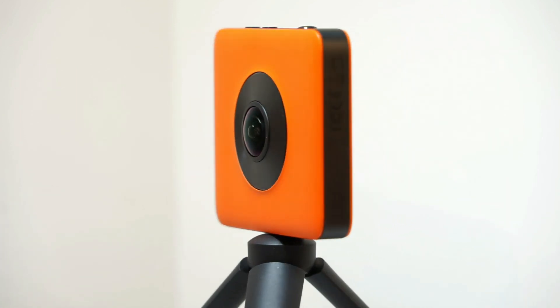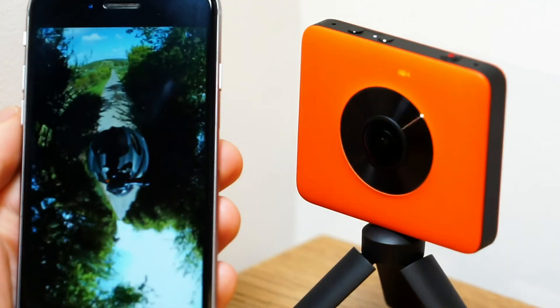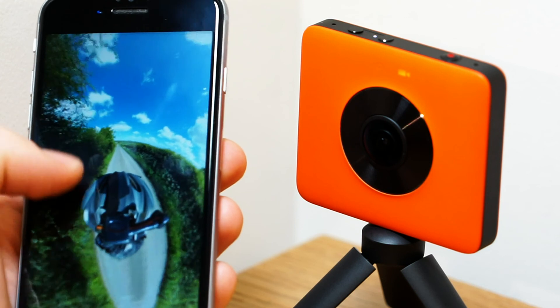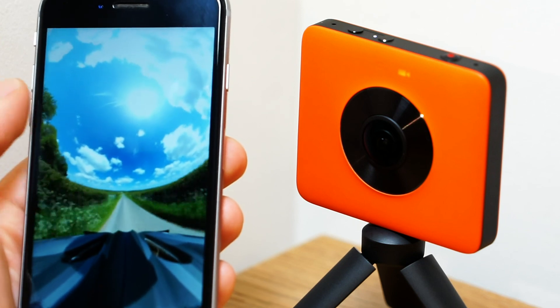When testing, I did notice a little bit of lens flare in direct sunlight, but this was dependent on the orientation of the camera. I thought that the images were incredibly sharp and that the dynamic range was excellent. The automatic stitching performed on the Madventure app was well calibrated, resulting in a seamless joint between the two images.